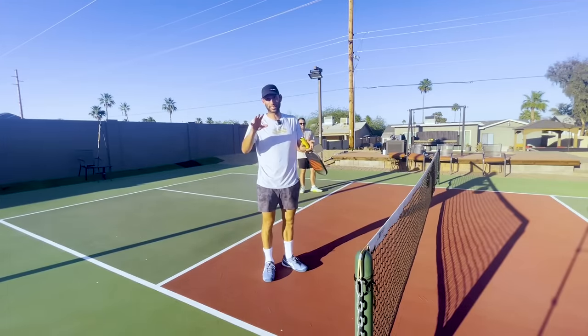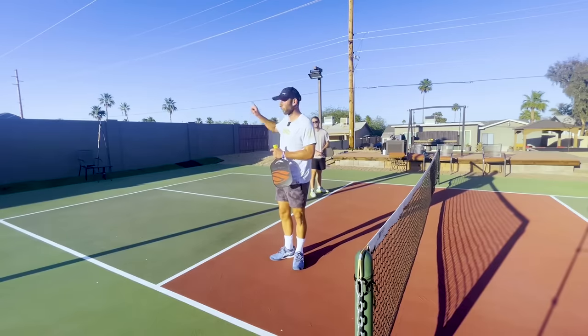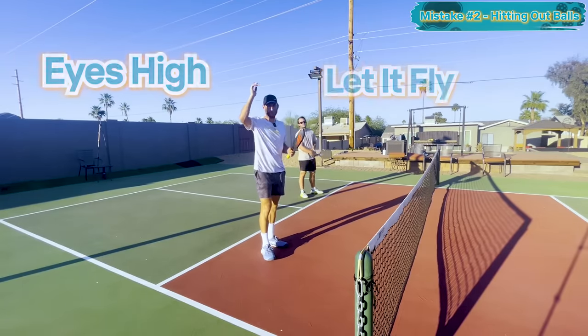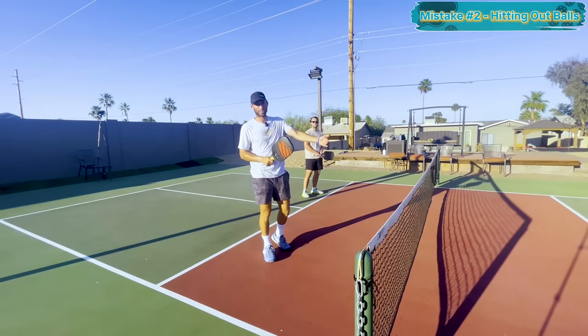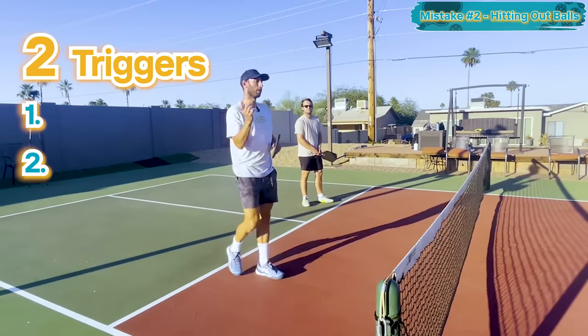Mistake number two is hitting out balls — and it's not even just a beginner thing, it's an everybody thing. I played in a tournament last weekend and I hit a ball that was literally going over the mountains behind me. Most of us have heard 'shoulder high let it fly' or 'eyes high let it fly,' but it's easier said than done. So I'm going to give you two cues or triggers to help you recognize when to let a ball go.